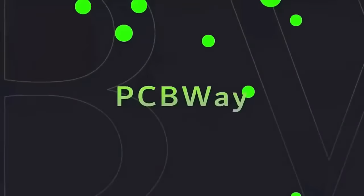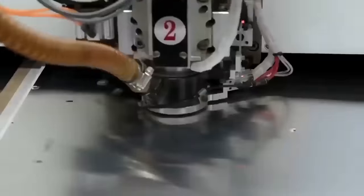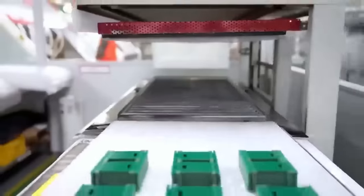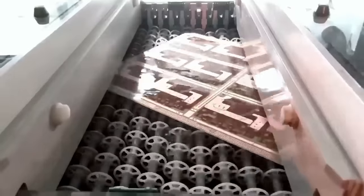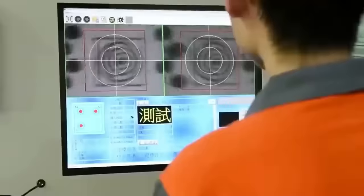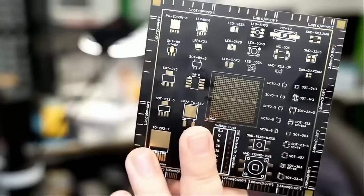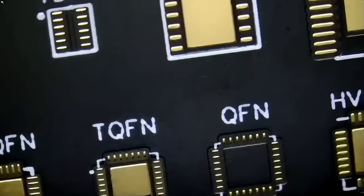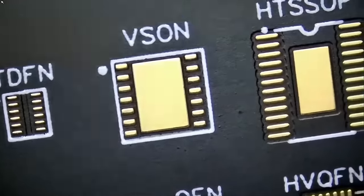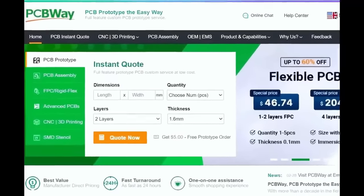Before we start the video I want to give a shout out to our sponsor PCBWay. PCBWay is a China Shenzhen-based PCB manufacturer and printed circuit board assembler with more than a decade in the field of PCB prototype and fabrication. They offer a wide variety of services including 3D printing, CNC machining, sheet metal fabrication and much more. One to two layer boards start at five dollars with 24-hour turnaround. Get an instant quote by visiting PCBWay.com or click on the link below.